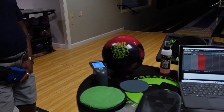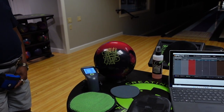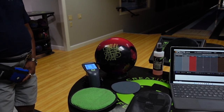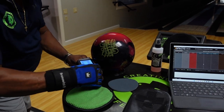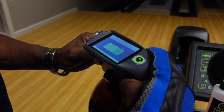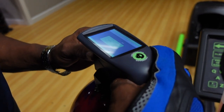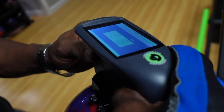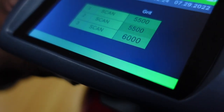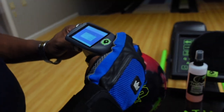CEO Ron Wickler from Creating a Difference. We got a bowling ball here and we're going to check the surface of this bowling ball. We're going to go ahead and scan it and see what the surface is. We'll take three scans — that bowling ball is scanning at 5,500 to 6,000, as you can see.